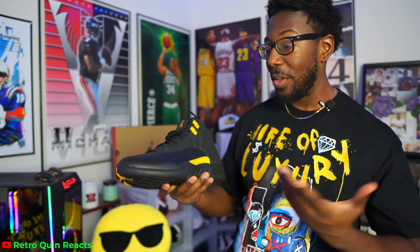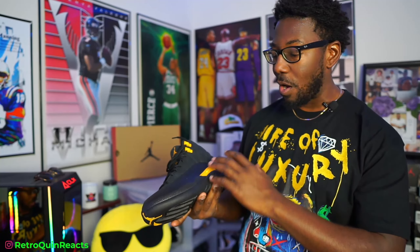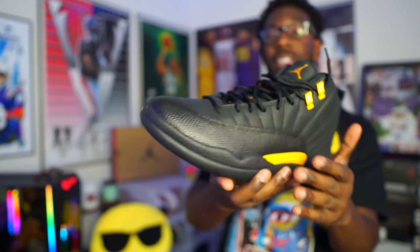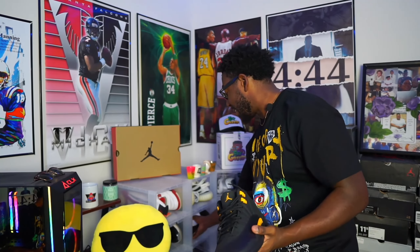That's pretty much it for the bottom, and then straight into the upper. As y'all can see, the majority of the shoe is all black — kind of like how the Sixes were last week. All-black upper, all-black midsole, outer sole, all of that. Regular Air Jordan 12 bottom, and we got the reptile texture going on there as well. Let me grab my Taxis again and see if they changed anything.